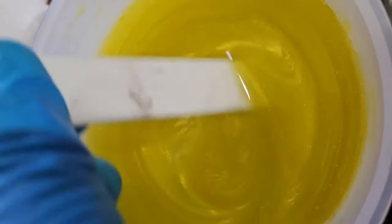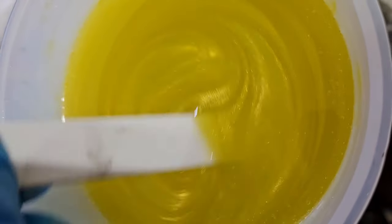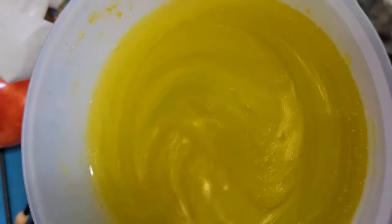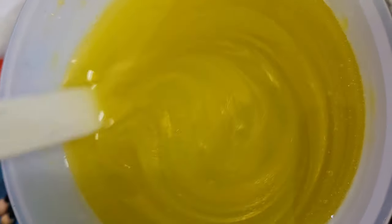I just mixed in the Unicorn Art Glitter Yellow — this is before I mix the other colors in. Look at this — super shiny. But I'm going to mix in some of that Golden Koi and some glitters. I'll get back to you.